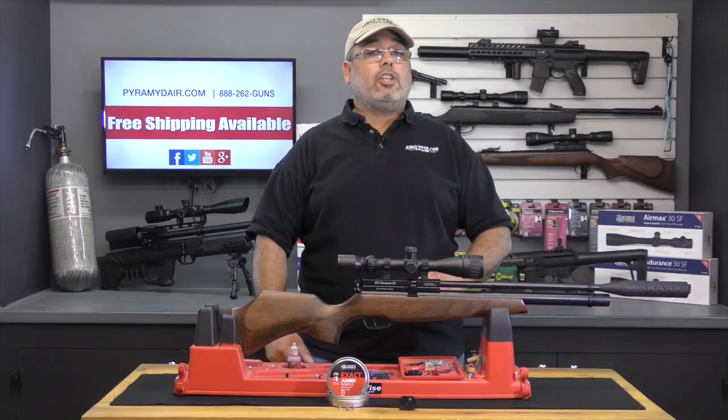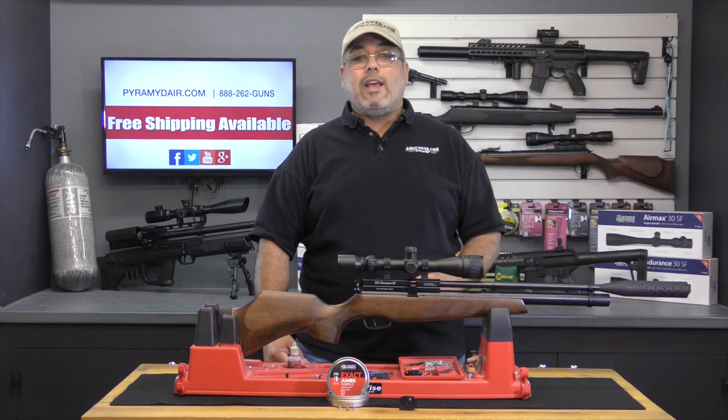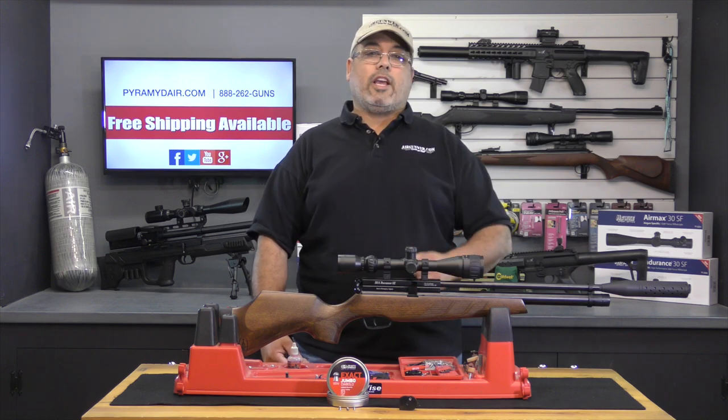In either case, you're going to be getting close to 30 foot-pounds out of the .22 caliber Buccaneer. Here are a couple of shot groups to take a look at. The first 10-shot group was shot at 35 yards, and the second 10-shot group was shot at 50 yards. Let's take a look.